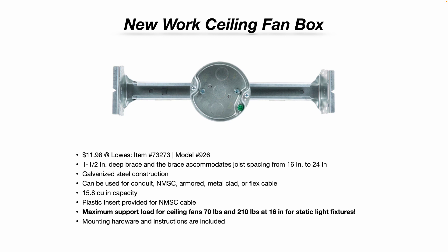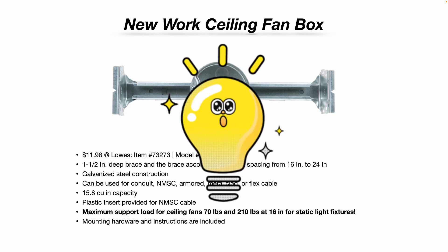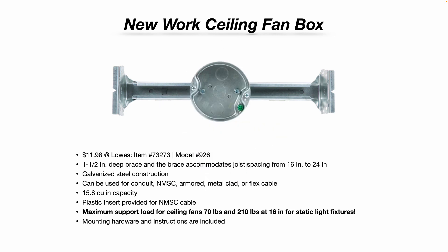You can use different types of conduit. For this model, the maximum support load if you're going to install a ceiling fan is 70 pounds, and 210 pounds at 16 inches for static light fixtures. These types of boxes are also used when you have a really heavy light fixture or a chandelier — you need to tie into the structure in the ceiling on both sides, meaning both joists, not just one joist.